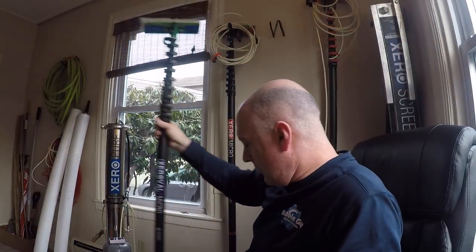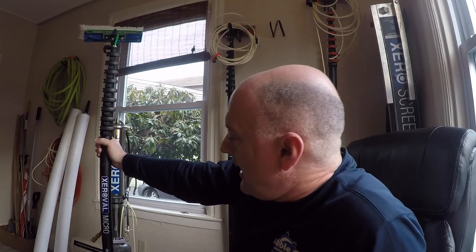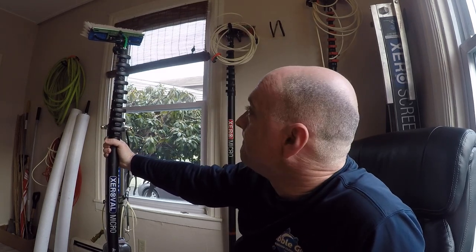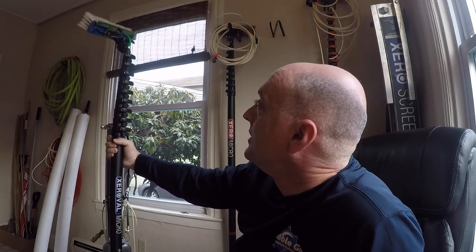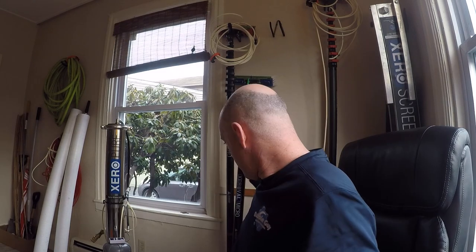Our Oval Micro is now outfitted with a univalve. Very nice! This is Jordy from the Window Cleanse wishing you a good day with you and your oval pole.